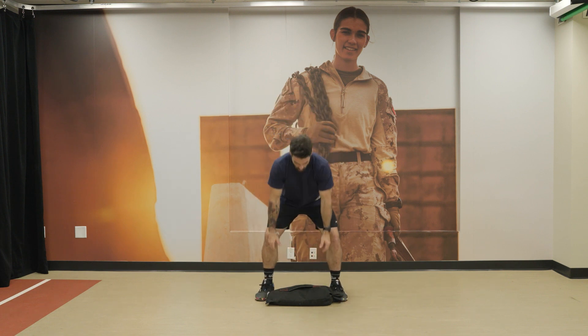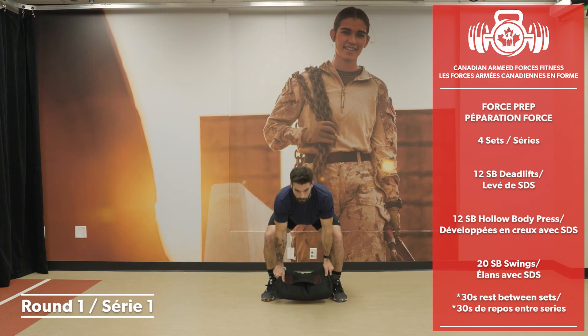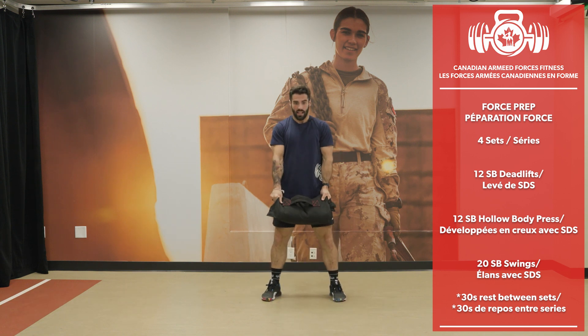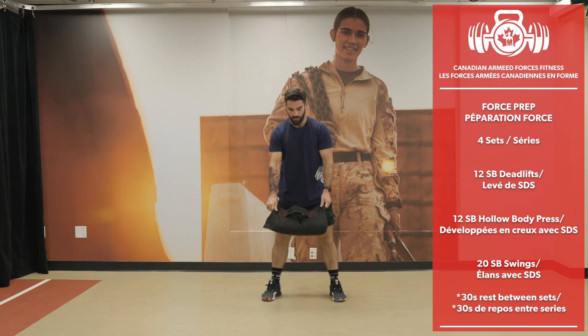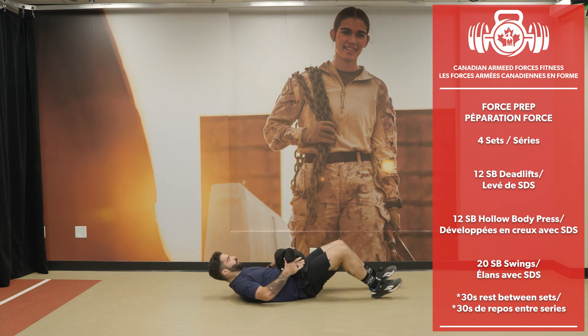Sandbag deadlifts, Part 1 Round 1 — keep the weight in the heels. 12 reps. Then straight into hollow body press — keep that back nice and straight, push your lower back into the floor. Keep the legs off the ground; bend them if you need to.